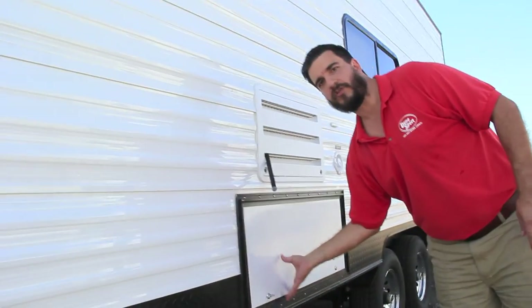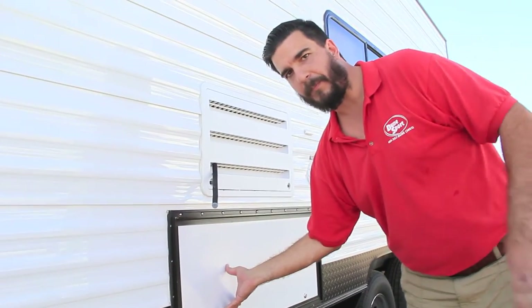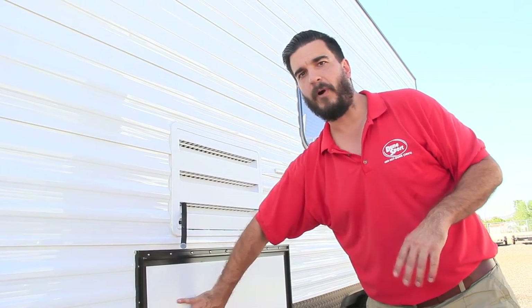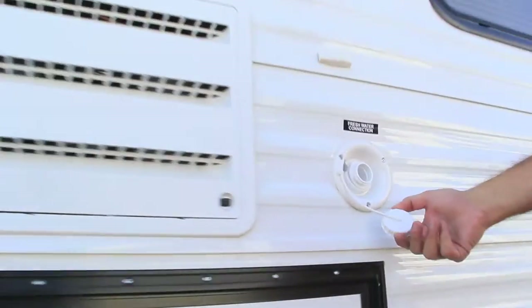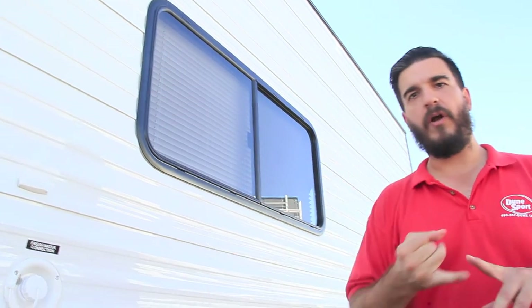We got an exterior storage compartment right here. Now that can also double as a generator compartment — if you do want the built-in generator, we can do it for you. Remember, we do custom build these things. If you don't want the generator, it's a storage compartment. Fresh water connection is where you're going to fill up your fresh water. This toy hauler has 100 gallons of fresh water capacity. Your black and gray tanks are both 50 and 50.